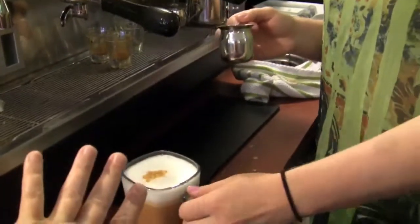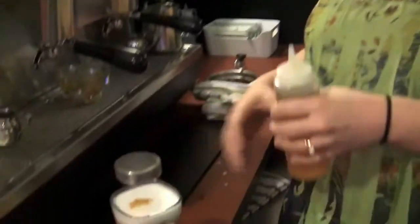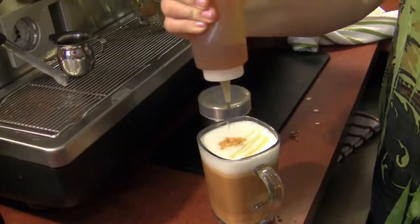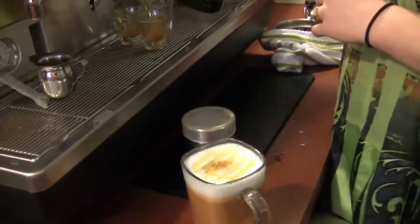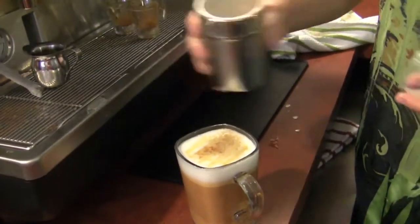In South Africa, they actually serve the latte not already mixed — they give it to you and then you as the customer mix it together yourself. They serve you just the milk poured in there. We've debated back and forth whether we should serve it that way in our store — in America, I'm not sure about that. But we serve it with just a little bit of honey, which gives it that bonus of sweetness, and a bit of cinnamon sugar.